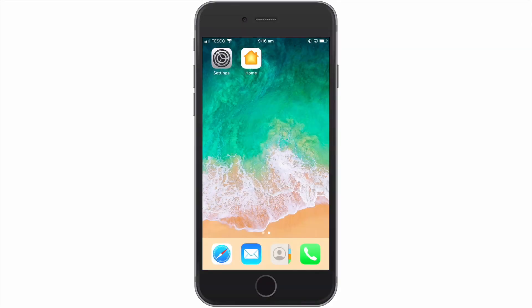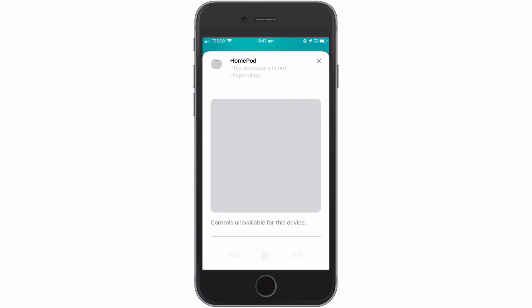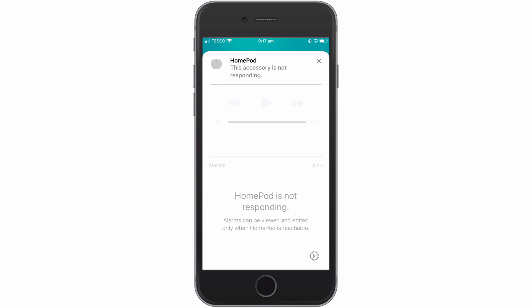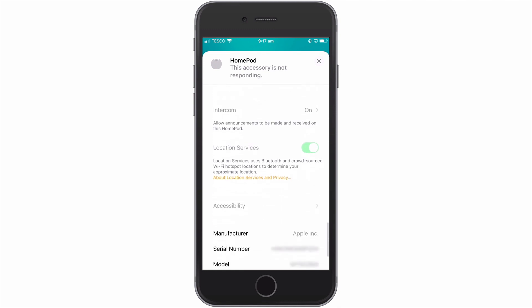Finally, if we open the Apple Home app, you can see that we still have a remnant of the HomePod listed. To remove this remnant, if we press and hold down the HomePod icon, a panel will be displayed and at the bottom of the panel will be a settings icon. If we select this icon and then scroll down through a list of settings, we will find an option called Remove Accessory.